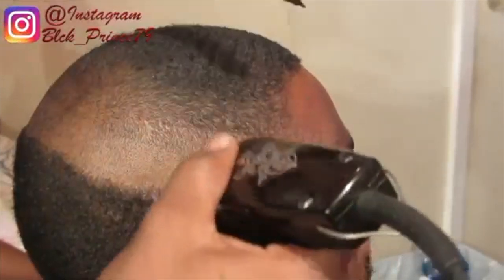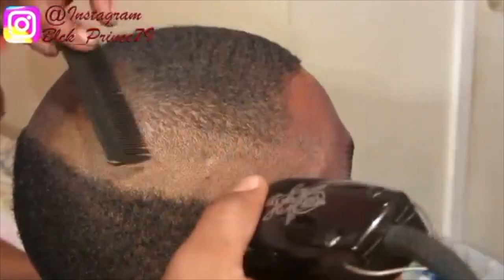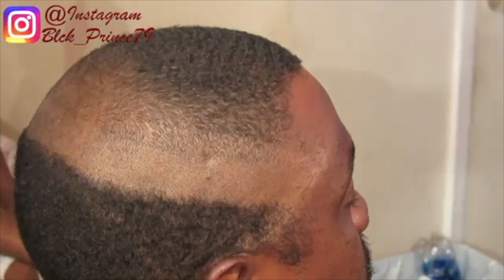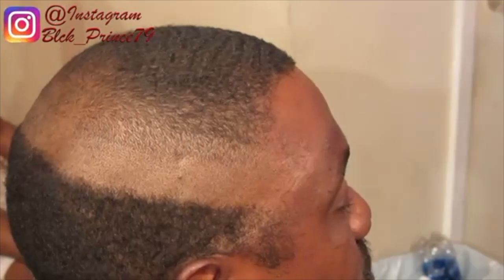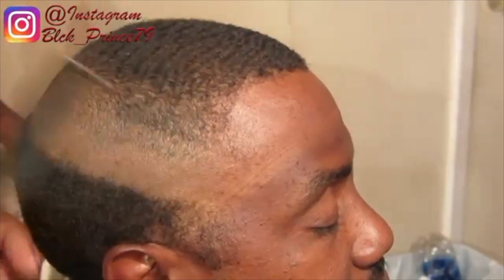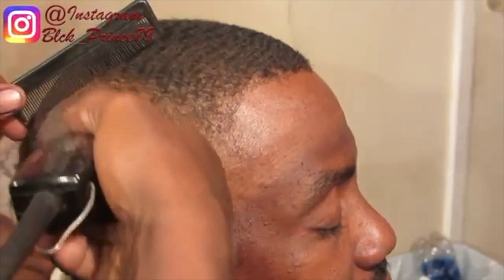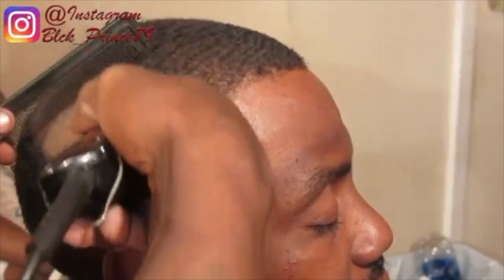Practice actually does make perfect because you don't only learn from your teacher — you learn from yourself. I'm not a great barber but the cuts that I perform on my daily basis are perfectionist and everybody loves it. So practice actually does make perfect.